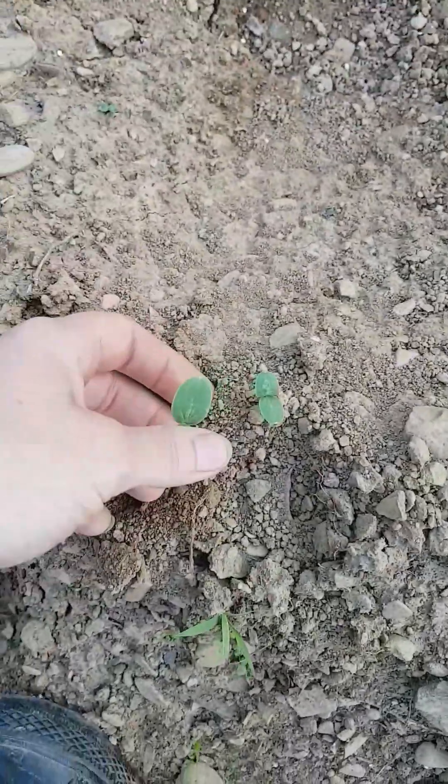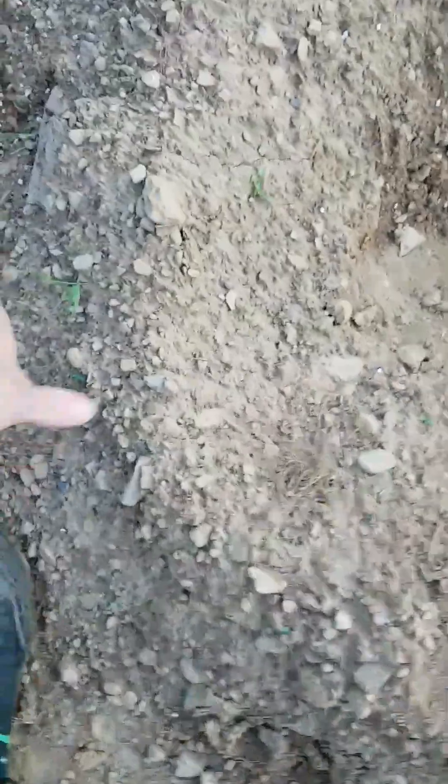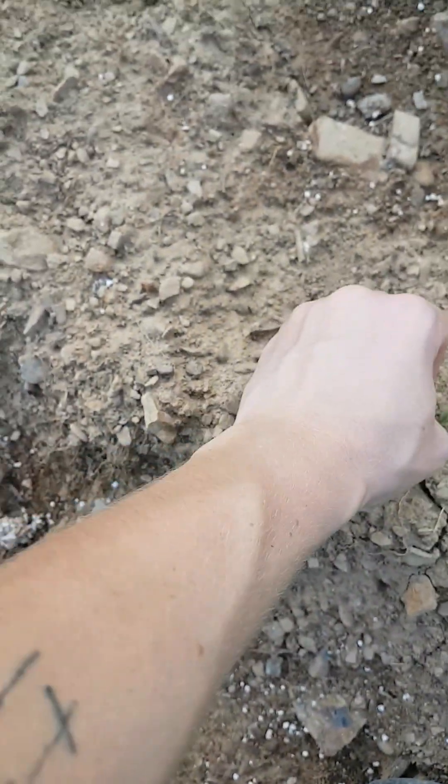This area, even though I don't have much coming up yet, will be my watermelon — oh, it looks like I do have some coming up! There's one now.